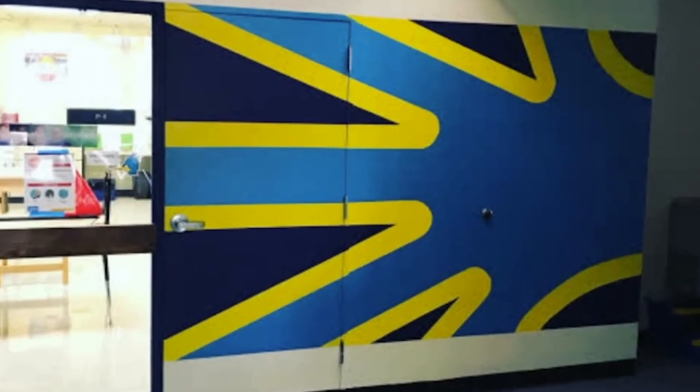We used to have the Deaf flag displayed in front of the new building. After a few years it started to degrade and we had to take it down. We decided the front of the art room would be a good place to replace it. We were supposed to finish it before the summer but with coronavirus we were unable to. So before school started again in August, the art teacher completed the painting. Now we have the Deaf flag on the front of the art room.